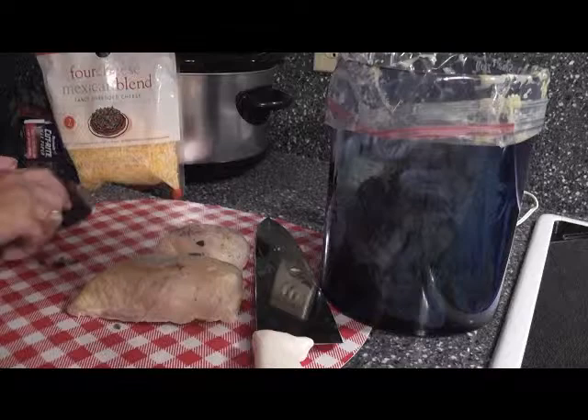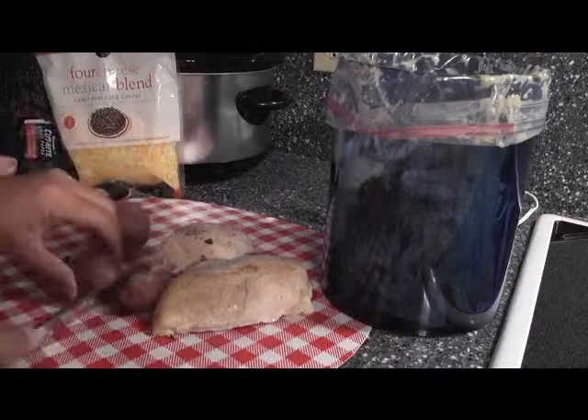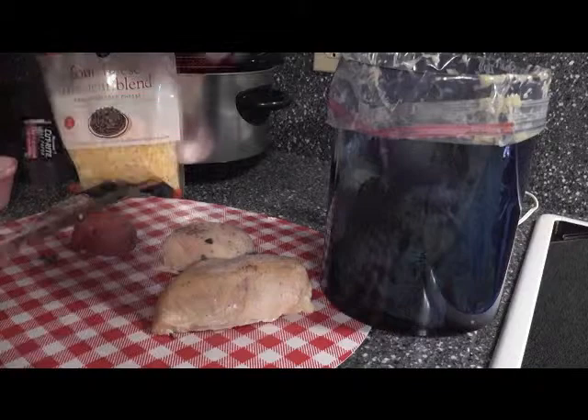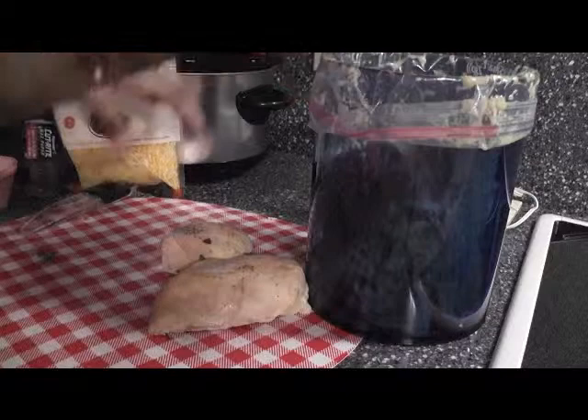We've got a couple of potatoes left from the meal we cooked before, so I'm just going to cut these - we're quartering them. These were par-baked. Now if you want to add potatoes and don't have any available, keep canned potatoes on hand, or a frozen bag of hash brown potatoes that are not pre-cooked - great and very easy to add to any recipes: stews, soups, etc. So we've cut those two potatoes; that's going to be a thickening agent. Once it starts to cook, it's going to be like mush but it'll add great flavor.